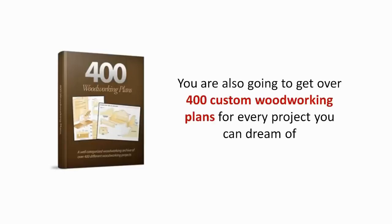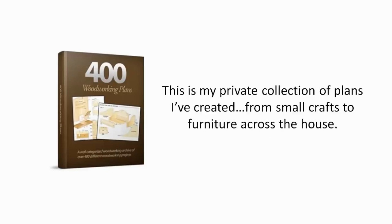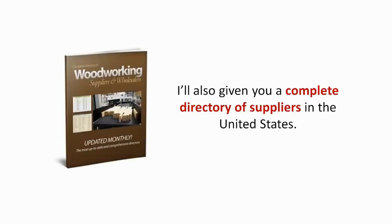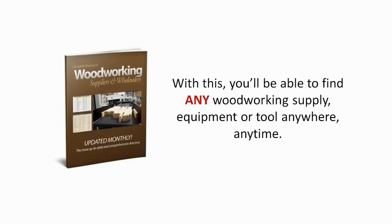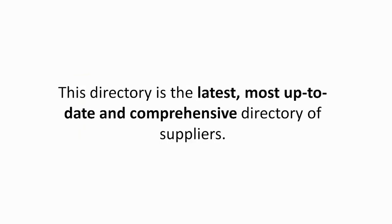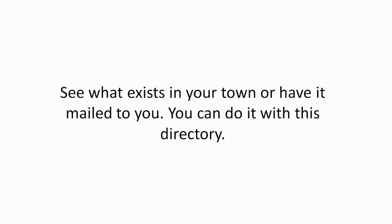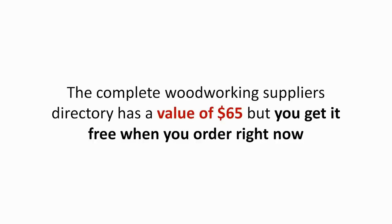I've also got something else for you. You are also going to get over 400 custom woodworking plans for every project you can dream of — from small crafts to furniture across the house, with full detailed diagrams and step-by-step instructions. I've also given you a complete directory of suppliers in the United States. With this, you'll be able to find any woodworking supply, equipment, or tool anywhere, anytime. Even those hard-to-find, rare, exotic woods will be within reach. The complete woodworking suppliers directory has a value of $65, but you get it free when you order right now.